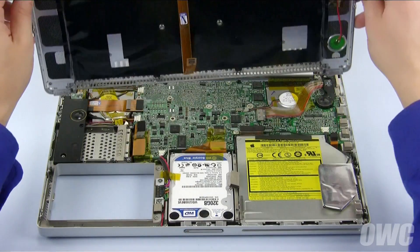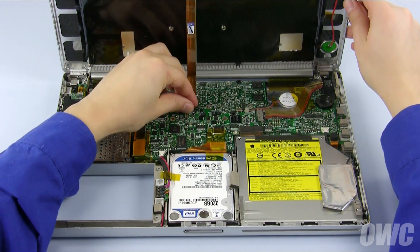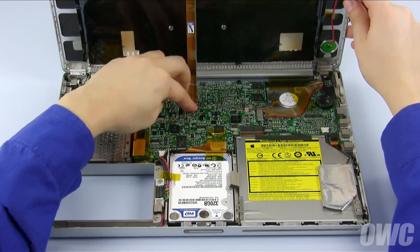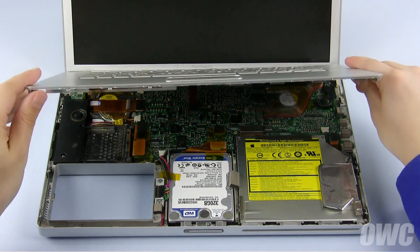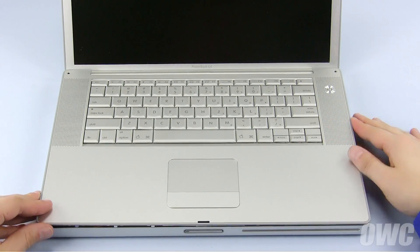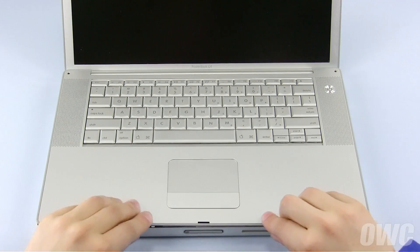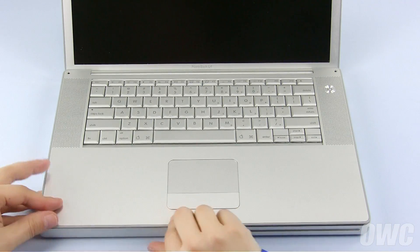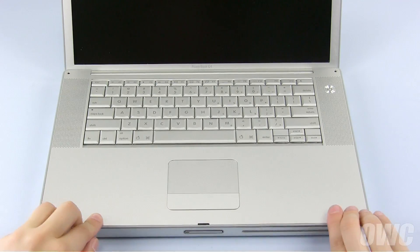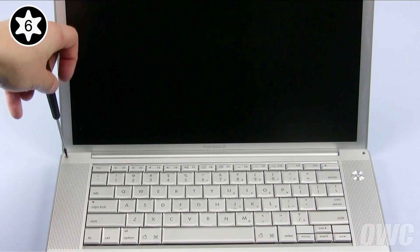To replace the top case, first set it along the hinge edge of the PowerBook and reattach the keyboard ribbon cable. Set the top cover back into place, make sure all of the tabs are on the inside, then push down along the edges. Next, replace the two Torx T6 screws in the corners near the hinge edge.